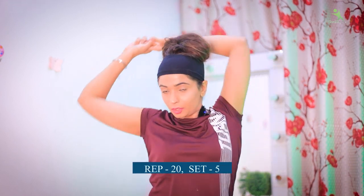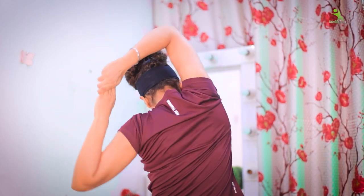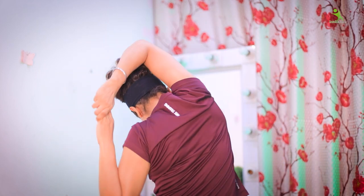Now let's go to the next exercise. In this exercise, you have to hold your hands like this and stretch them side to side, one by one. We will do it 20 times in 5 sets. Relax. Here is your exercise complete.